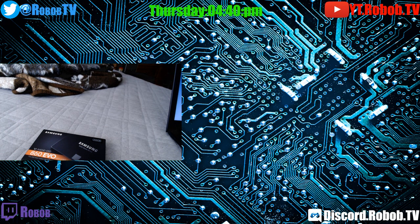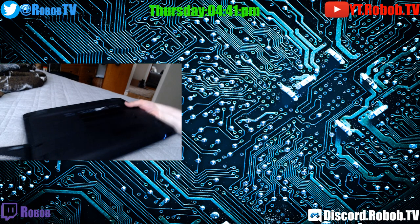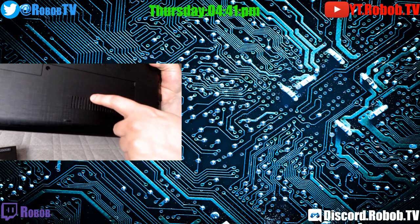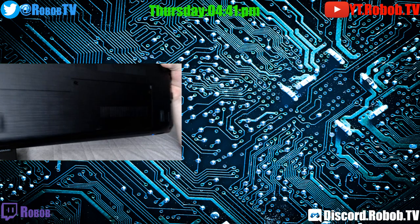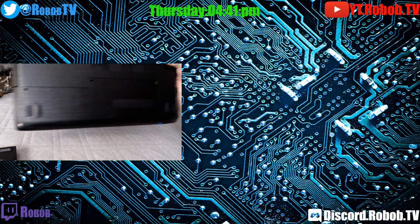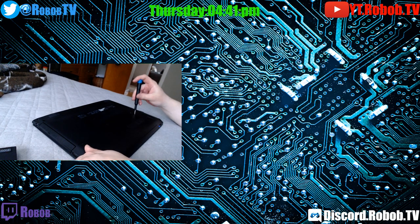I'm going to get my screwdriver kit ready while we're waiting for it to do its thing. This just has a little, as I showed you before, that little tiny 2.5 inch laptop drive. So we're going to flip her over, take the power out, and this panel right here has one, two, three screws in this particular model. Usually most laptops have an access panel so we're going to pop this one off and see what we've got in there.